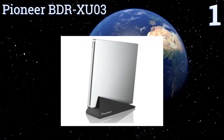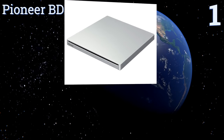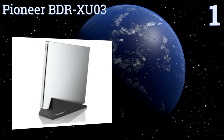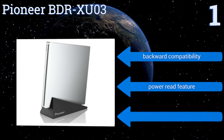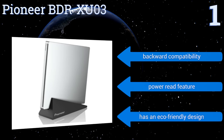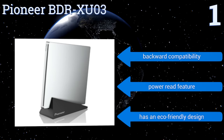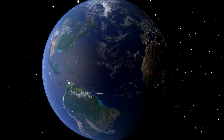Coming in at number one, for the ultimate in versatility and speed, the Pioneer BDR-XU03 is your answer. This ultra-slim option has a sleek professional-grade magnesium body that holds up to daily abuse. It delivers writing speeds of up to 6x for BDR and BDR-DL discs. It features backwards compatibility, a power read feature, and an eco-friendly design.